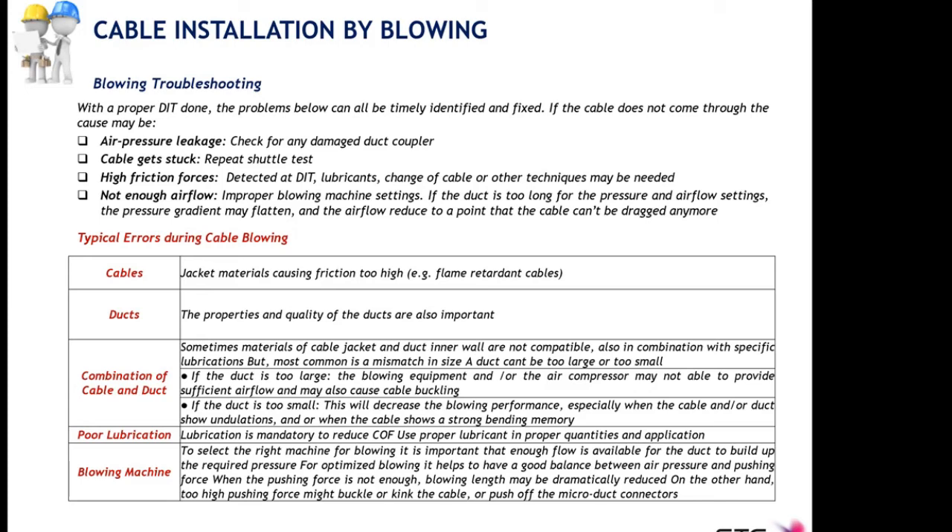The issue of not enough airflow is actually a wrong blowing machine setup — not having the optimum combination of air pressure and airflow in the blowing machine settings. Typical errors during cable blowing sometimes come from the cables themselves. This should not be a problem at STC since both duct and cable manufacturers have been pre-approved and validated. But in some cases we can find situations where jacket materials increase the coefficient of friction due to the cable outer sheath material itself.